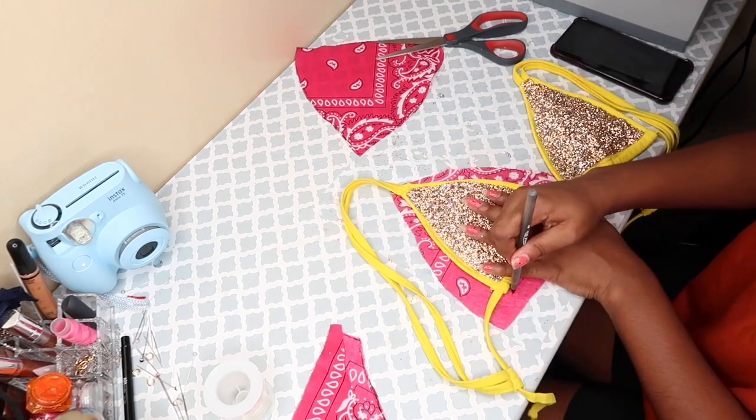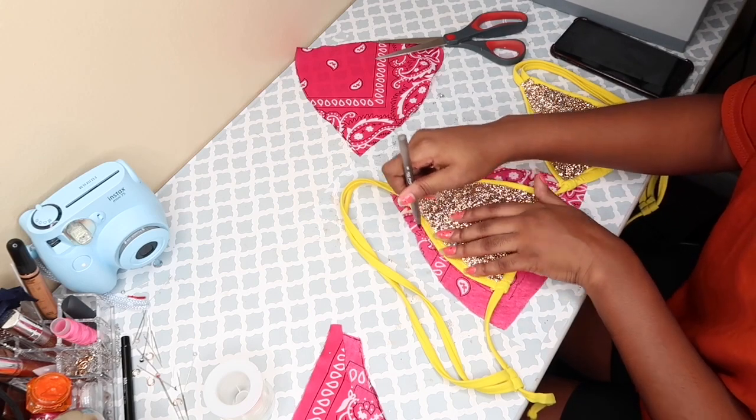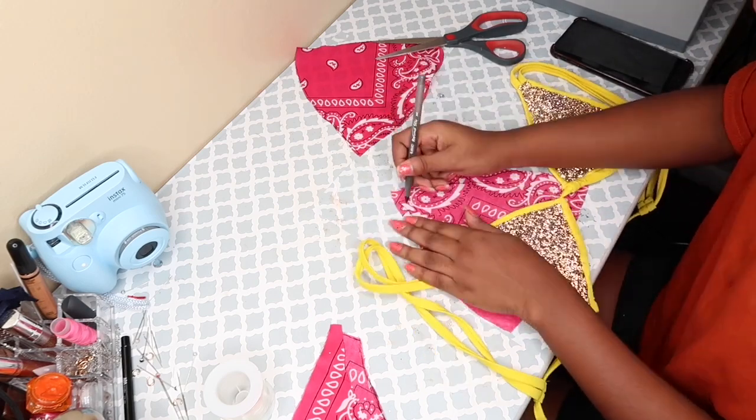So I'm just going to cut it out, cut out the top just like what I was doing before, and you guys are going to see how it looks.